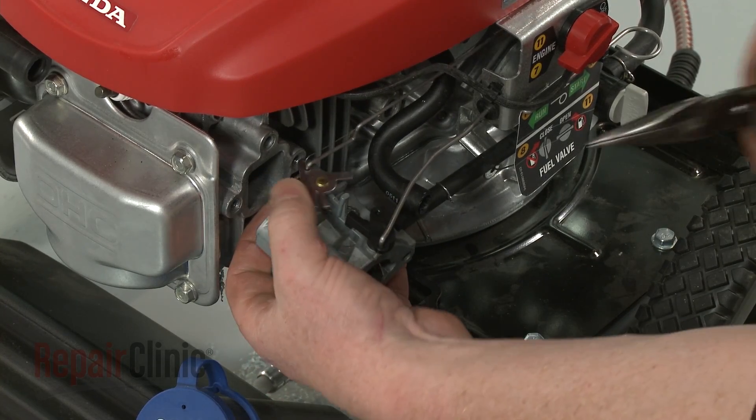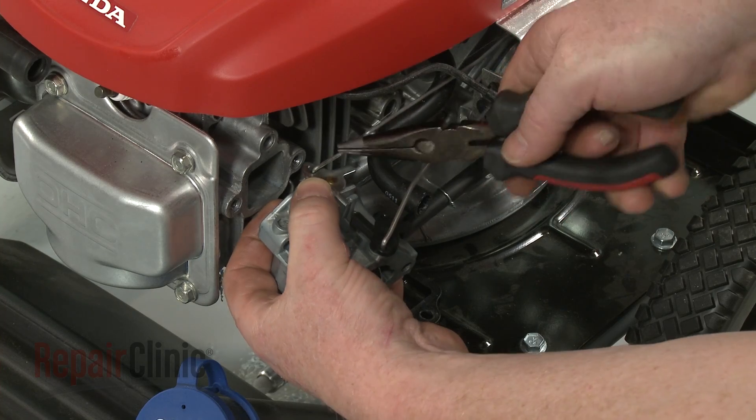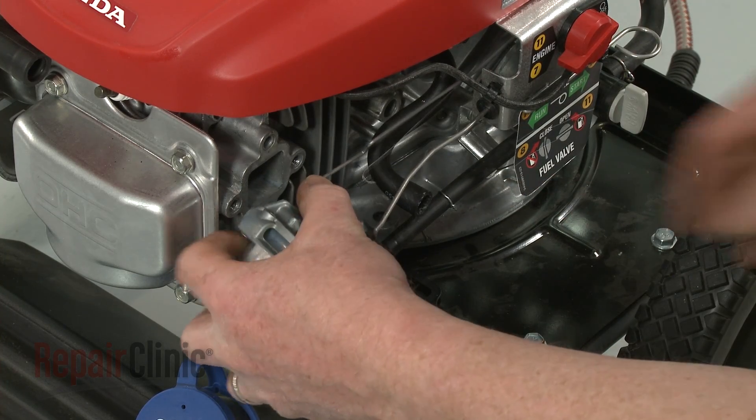Detach the governor return spring, then tip the old carburetor to release it from both the choke rod and the governor rod.